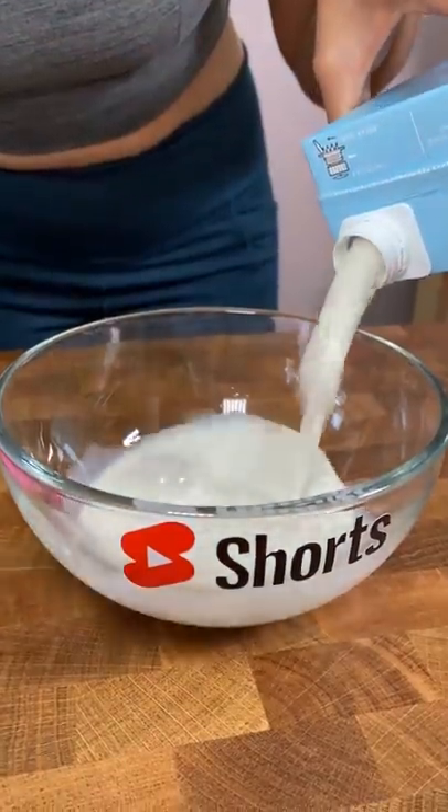I pour milk before cereal, and people don't understand my reasoning from my previous video, so I'll just show you. Here's my milk — it's not even real milk because I'm lactose intolerant. So I've got my milk.